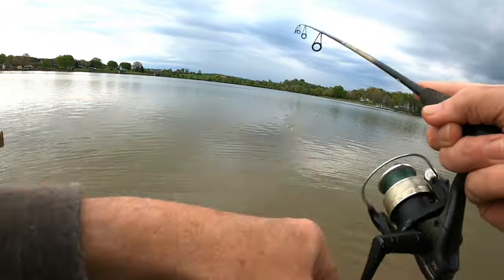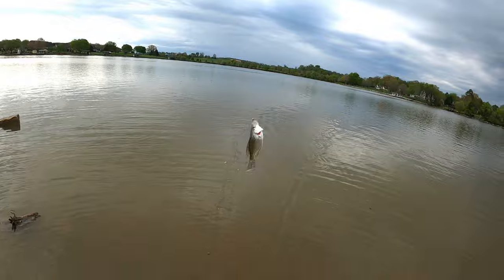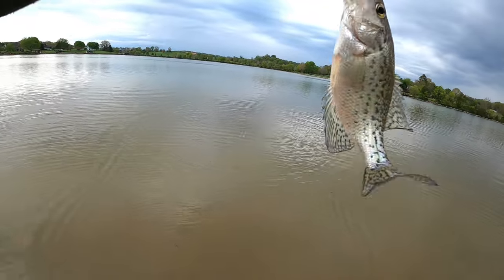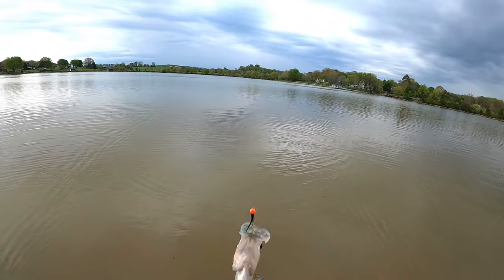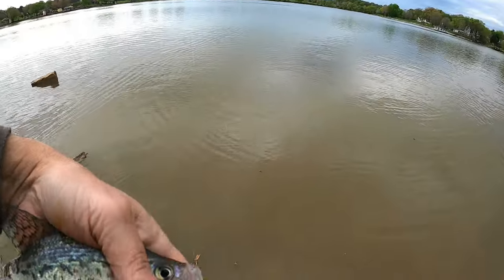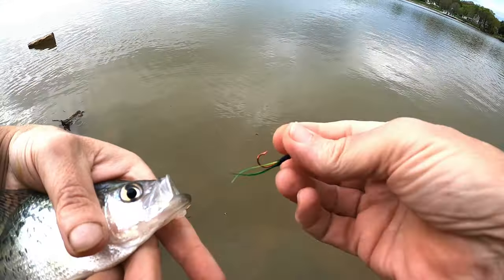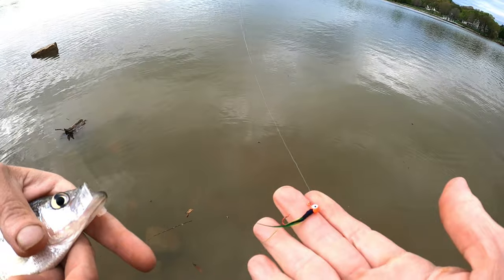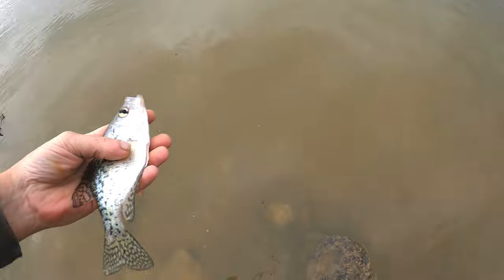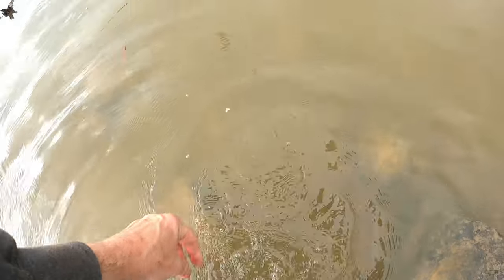He hit it pretty far out there and came up to the top of the water pretty quick — just a little one. This little hand-tied jig that I tied up today, he liked it pretty well. Tied that up here this afternoon — a little green, orange head, a little green and yellow feather.